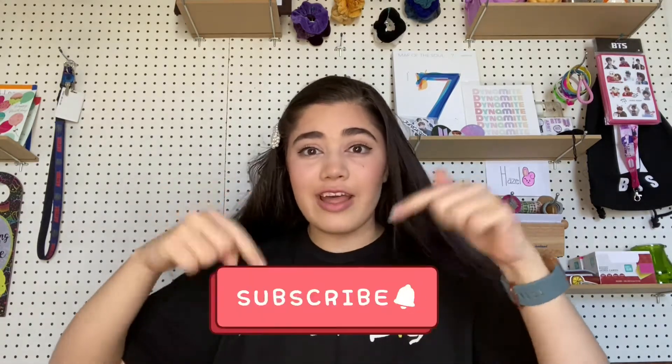Hey guys, welcome back to my channel. My name is Hazel and I'm that white Indian girl. If you're new here, welcome — thank you so much for clicking on my video. In today's video I'm going to be decorating my phone case. I've never actually done this before, so this is my first time. Usually I just have a photo card in the back or leave it as is. It was actually really fun and turned out really cute. In the second half I'll be showing you the apps on my phone, the new iOS 14 update, and my layout. Go ahead and smash that subscribe button and ring the notification bell so you don't miss out.